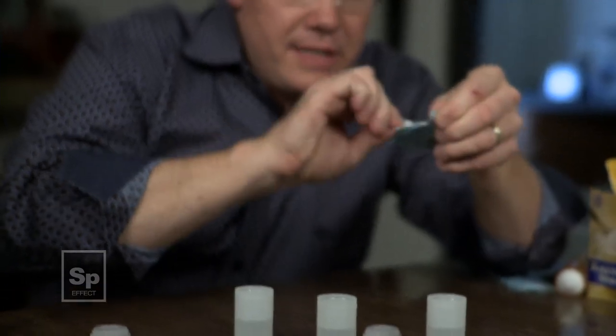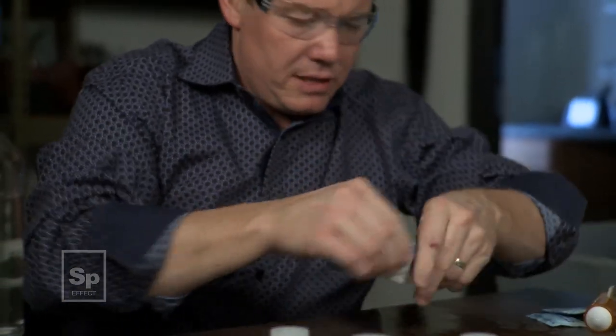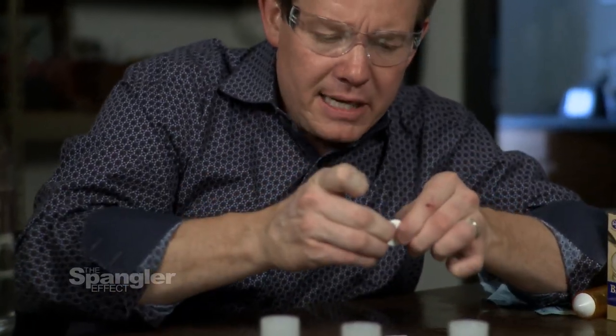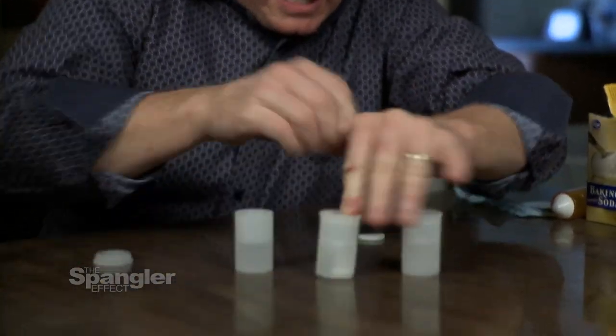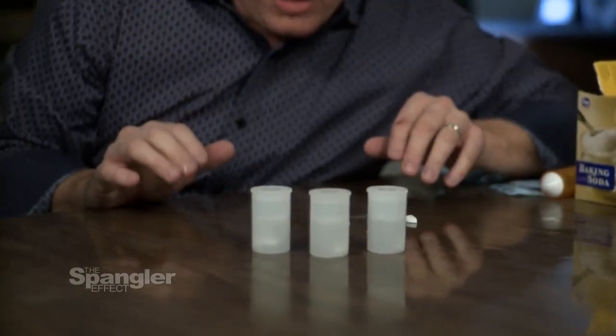So I woke up this morning thinking about this — a little Alka-Seltzer and some film canisters. It's actually something I did in my son's fourth grade class last week. Imagine 25 kids dropping Alka-Seltzer into one of these, then another one like this, and just letting them go.